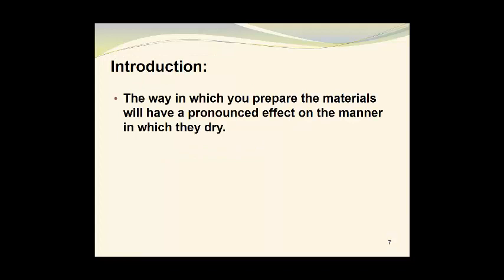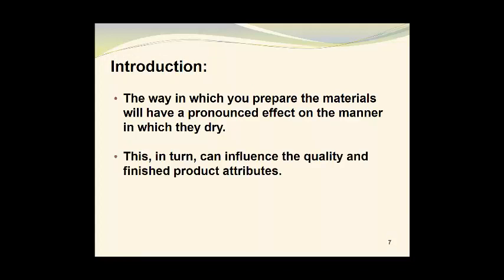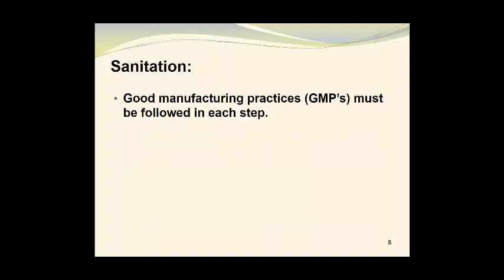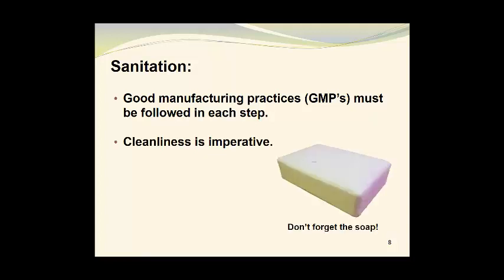The way in which you prepare the materials will have a pronounced effect on the manner in which they dry. This, in turn, can influence the quality and finished product attributes. Care at this stage of the process will lead to better results in the end. Good manufacturing practices, also referred to as GMPs, must be followed in each step. Cleanliness, of course, is imperative, so don't forget the soap.